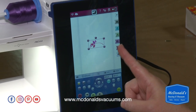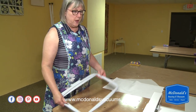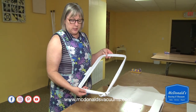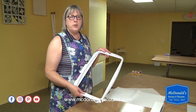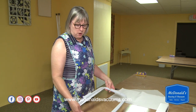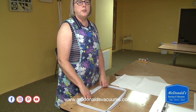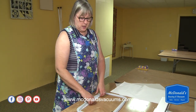I've selected my design and I'm ready to hoop my fabric. The Brilliance 80 comes with the 360 by 200 hoop, a 260 by 200 hoop, and a 120 by 120. We're going to use the large 360 by 200 hoop. There are many other hoops available for this machine, but these are the three it comes with.